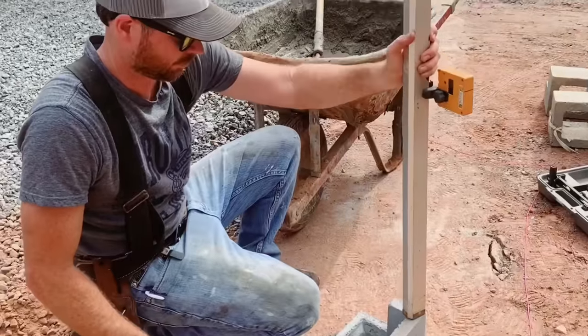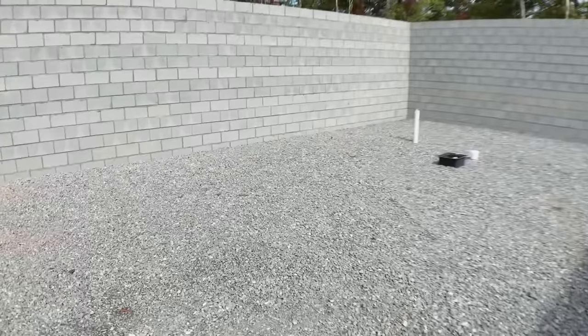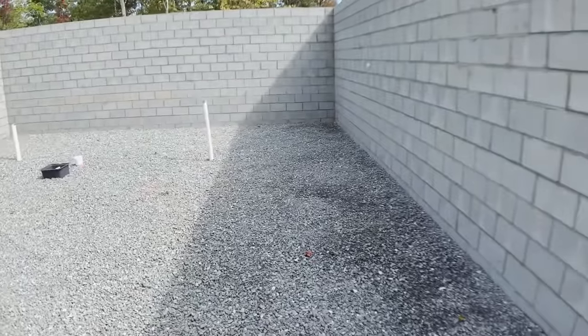We're going to be using the laser for two purposes today. One is to set this block on the front row exactly level with the block on the rest of the wall. Secondly, we're going to check the gravel that's in for underneath the slab, and we're going to check that it's at an even grade so that when we pour the slab, the slab is the same thickness throughout.